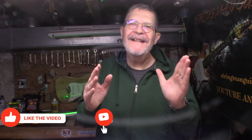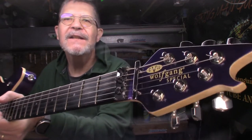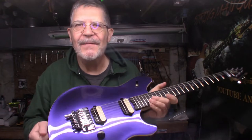Hey everybody, welcome back to the Underground Lair. I finally got a guitar in here — it's been bass, bass, bass, bass all October and November. Today we have an EVH Wolfgang Special in — oh, awesome!